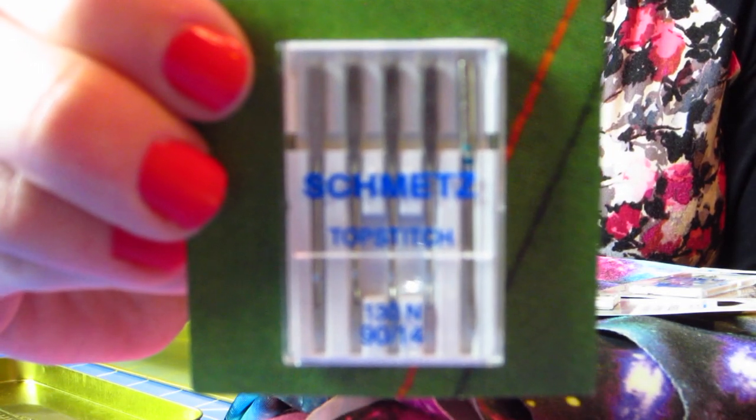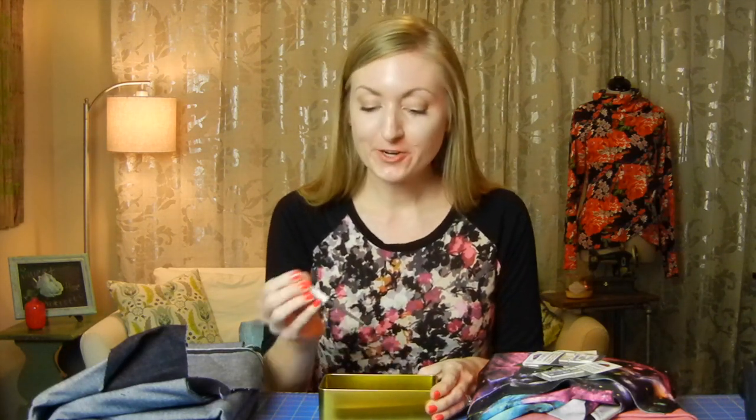If you're going to do top stitching on your jeans, I'd really recommend using a top stitching needle. I did one pair of jeans using a denim needle for the top stitching and it started skipping stitches, but switching to a top stitching needle really solved that problem. So that's one thing you should definitely try — a dedicated top stitching needle.